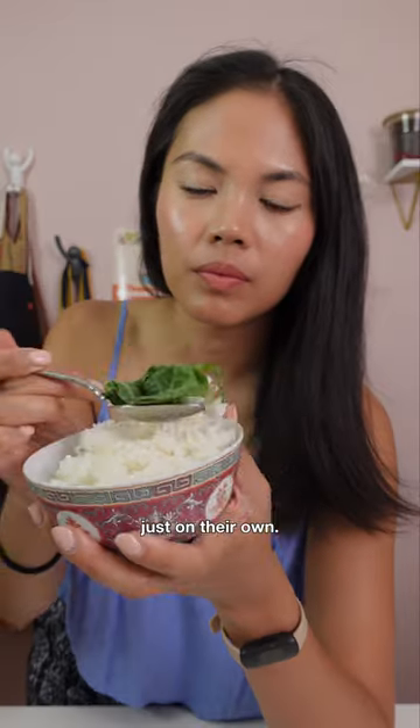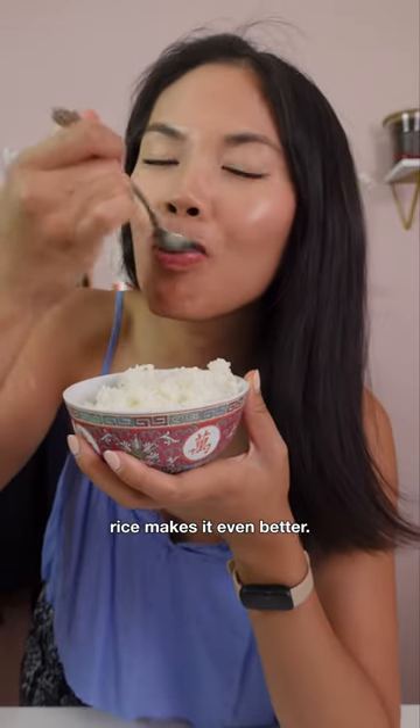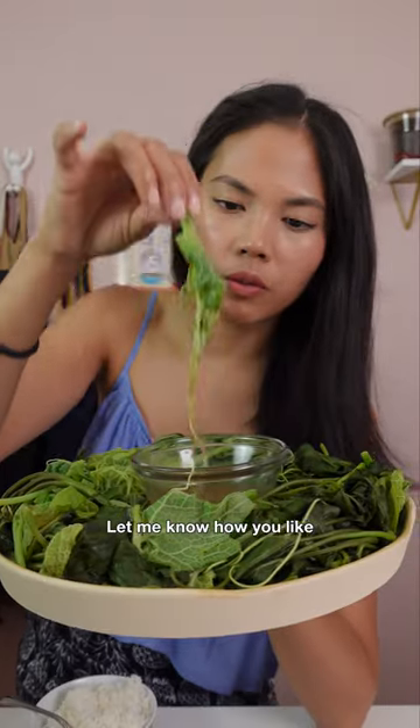With this sauce, I can eat the leaves just on their own, but let's be real — rice makes it even better. Let me know how you like to eat your leaves.